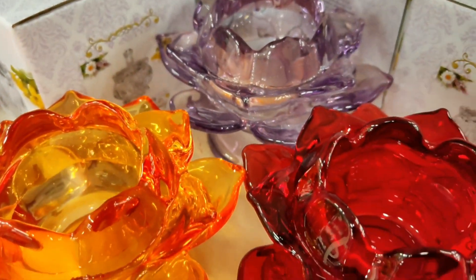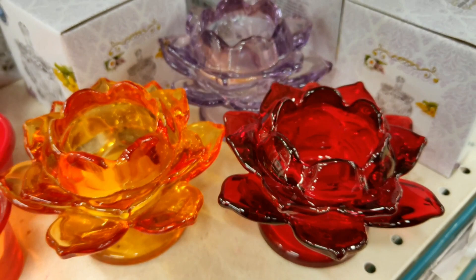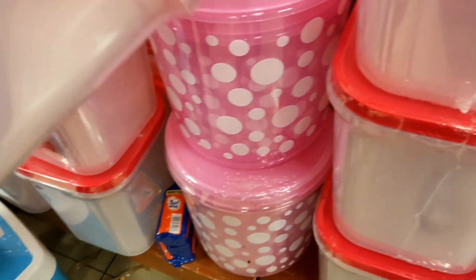Next are candle holders available in 3-4 colors - purple, orange, red, and green. They are very pretty.